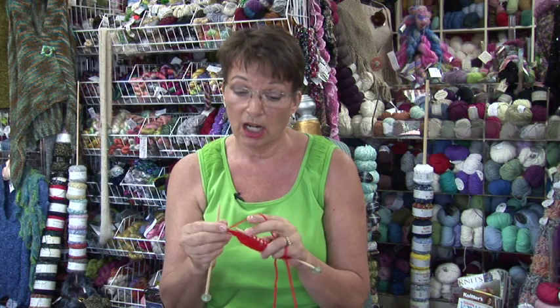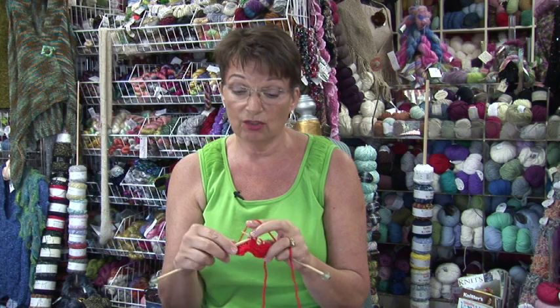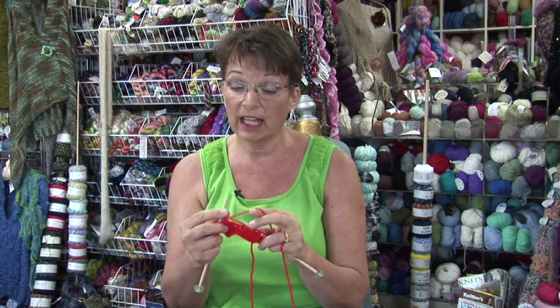When you come back to your yarn over, you don't drop it off the needle. It's a stitch that you should have on your needle, so don't drop it off — just knit the yarn over like you would any other stitch.